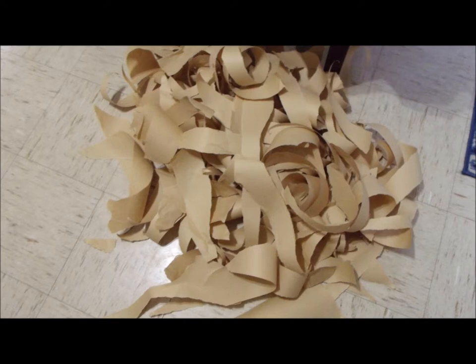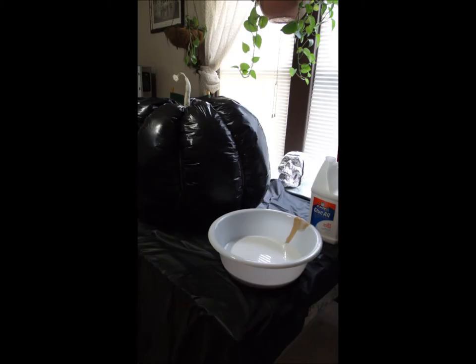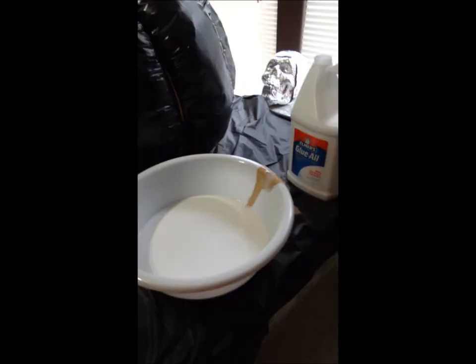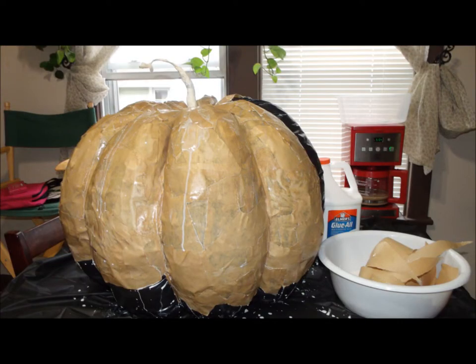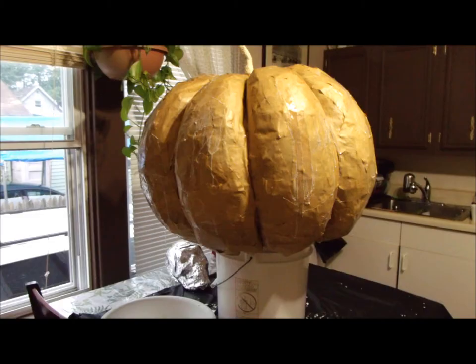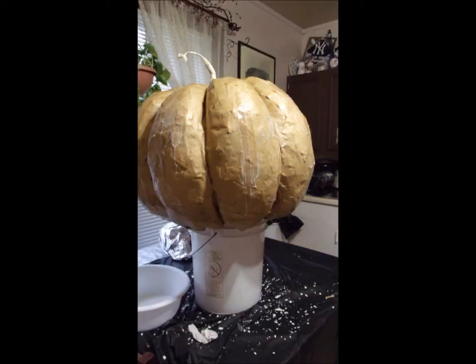I made my pumpkin out of paper mache, so you're going to need a lot of paper — any paper will do. Paper mache time, and that means time to make a big mess! I used glue and water to make my paper mache mix and I put it in a very big bowl. I put all my strips in the glue and water mix and started to build my paper mache pumpkin. Overlapping your paper strips will make your pumpkin much stronger. I wanted my pumpkin to be really strong since it was so big, so I did about five layers of paper mache.